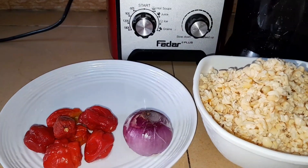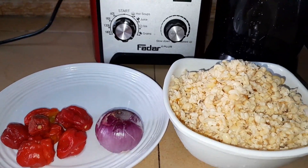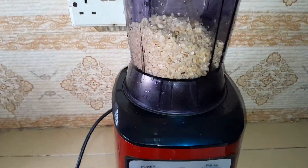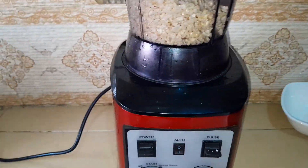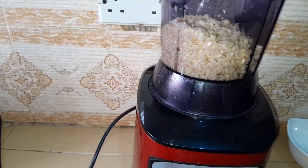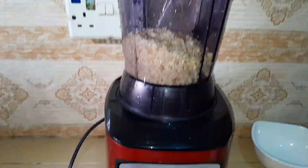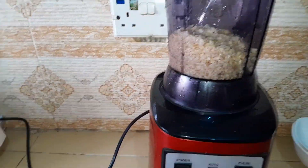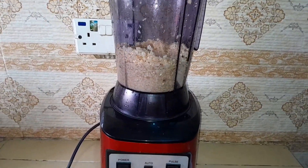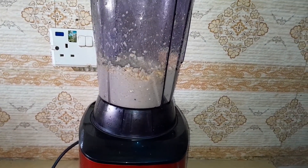First and foremost, you need to wash your beans. This is my washed beans, and I'll be going ahead to blend them into a very fine texture. I will not be adding a lot of water to the beans while blending, so that it will not be too watery. I need it to be a little bit thicker — that is why I will not add a lot of water. I blended them into a very fine texture.